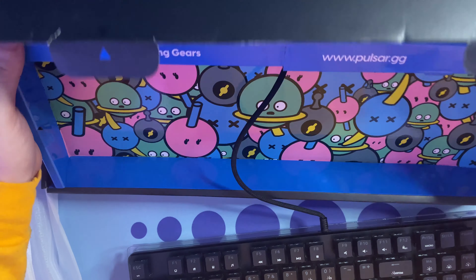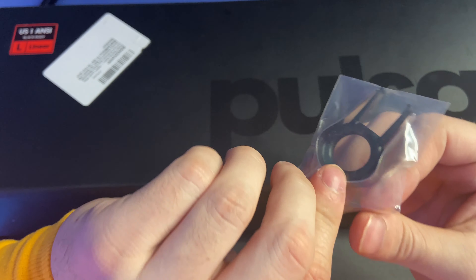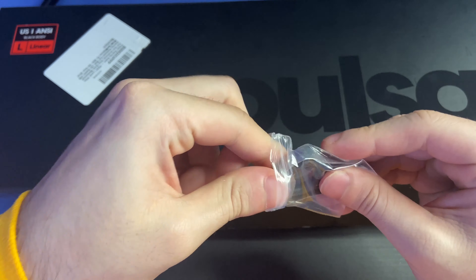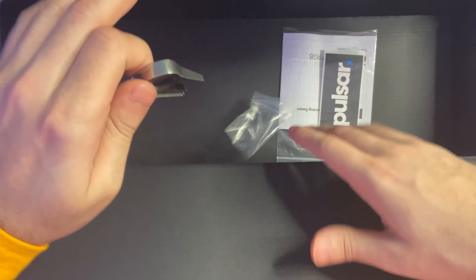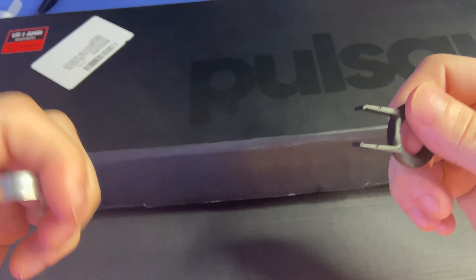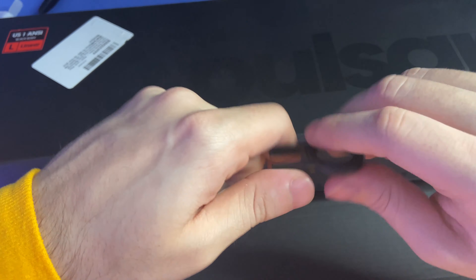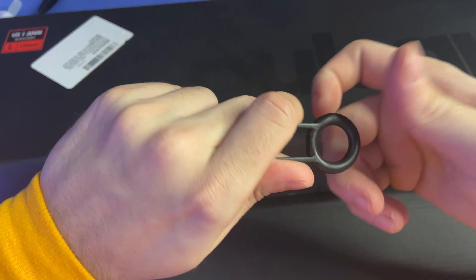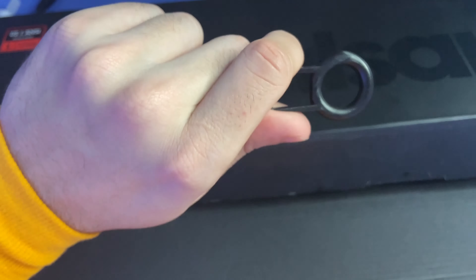Inside of this plastic bag it looks like you get a switch puller and a keycap puller. It isn't a wire puller, which is a bit of a disappointment — I would have liked to see a wire puller since those are better for your keycaps. If this is the only keyboard you have, you can damage or scratch your keycaps without a wire puller. A plastic ring puller does get the job done, but I would have preferred a wire puller.